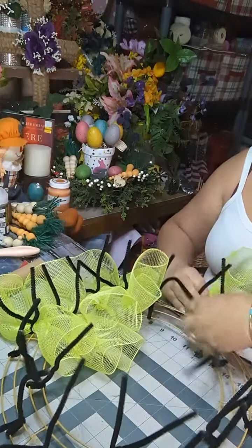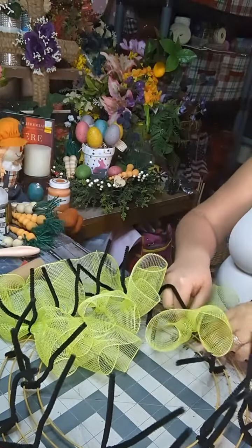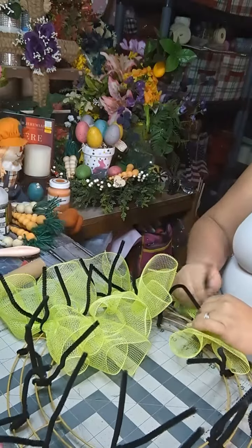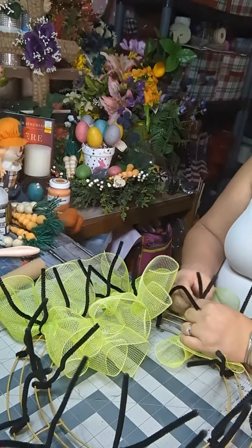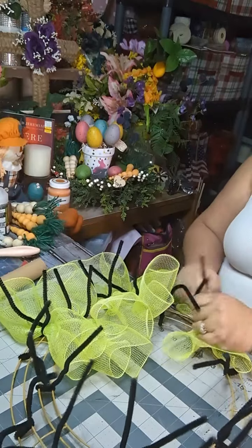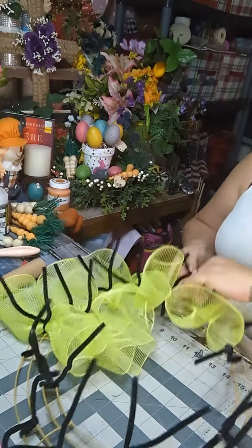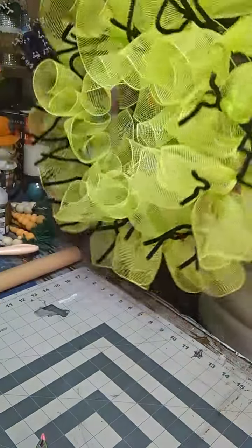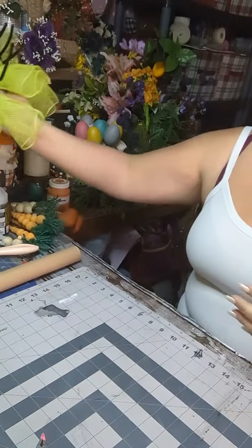So I'm gonna go ahead and finish this off, and then I'll come back when I'm putting the pink in, so that way you see what I'm gonna do with the pink. So I got one roll on completely.